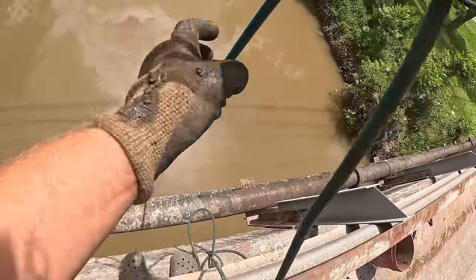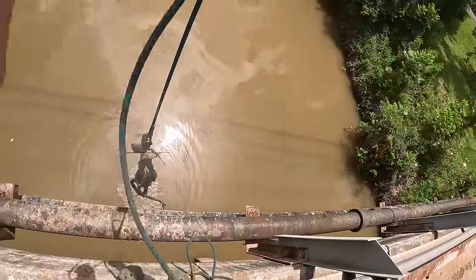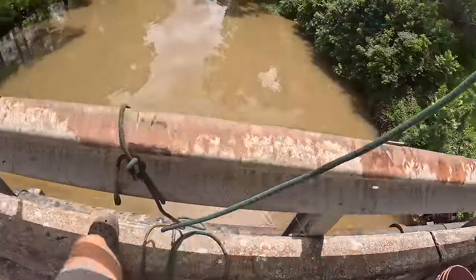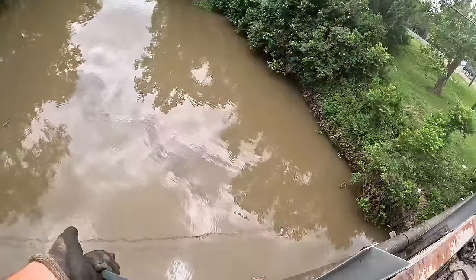There it goes, just broke. It is a piece of a bike — completely destroyed though. We got a bike handlebar — it's like the front of a bike. That thing's been down there for a while.